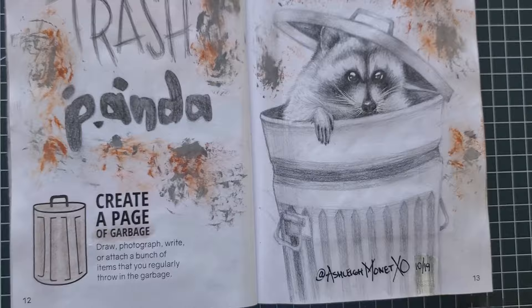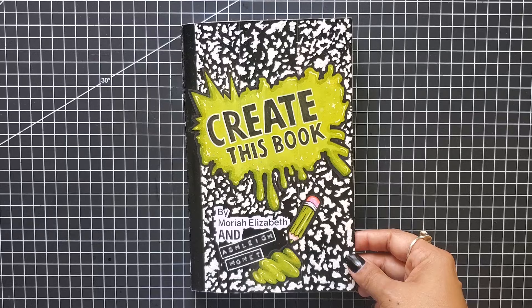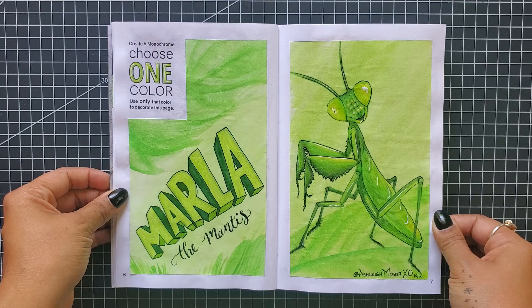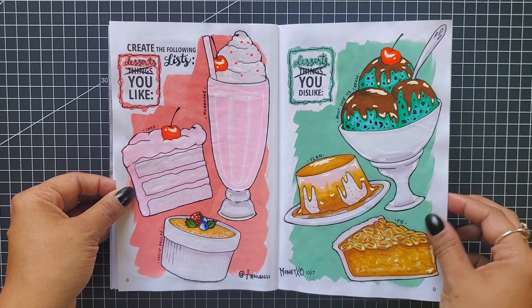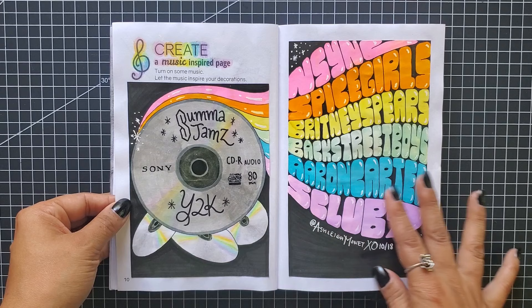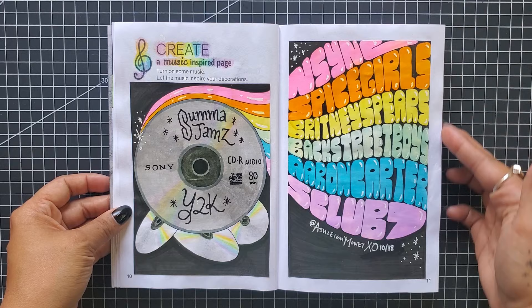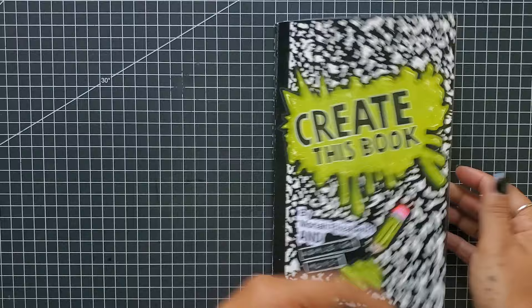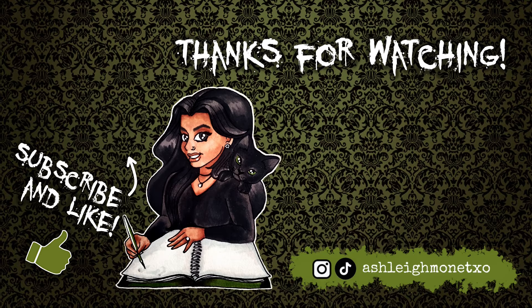We sure turned trash into treasure with this one. To recap the week: we created a monochrome using only green watercolor and colored pencils to bring Marla the Mantis to life; we created two lists — desserts I like (milkshakes, cake, crème brûlée) and desserts I dislike (mint chip ice cream, flan, and pie); we created a music-inspired page with Summer Jams Y2K featuring my favorite pop artists of the era; and lastly, a page of garbage with our cute raccoon trash panda. Comment below which page was your favorite — mine was definitely Marla the Mantis. Don't forget to like, subscribe, and come back next week to see what I create next!